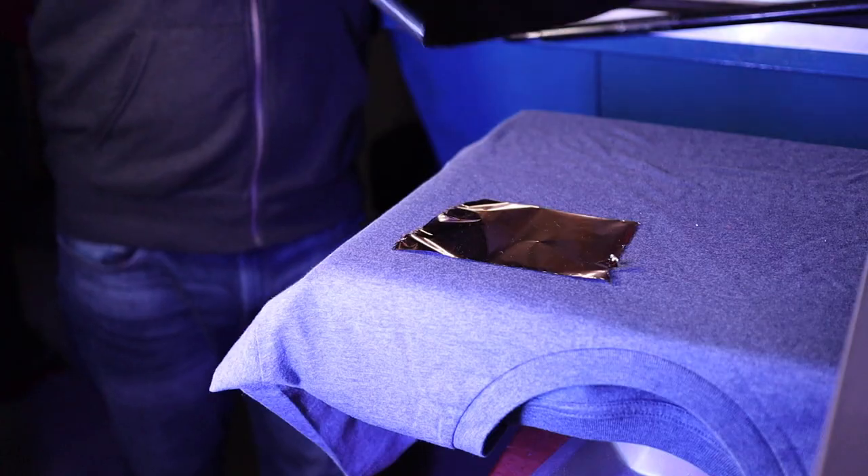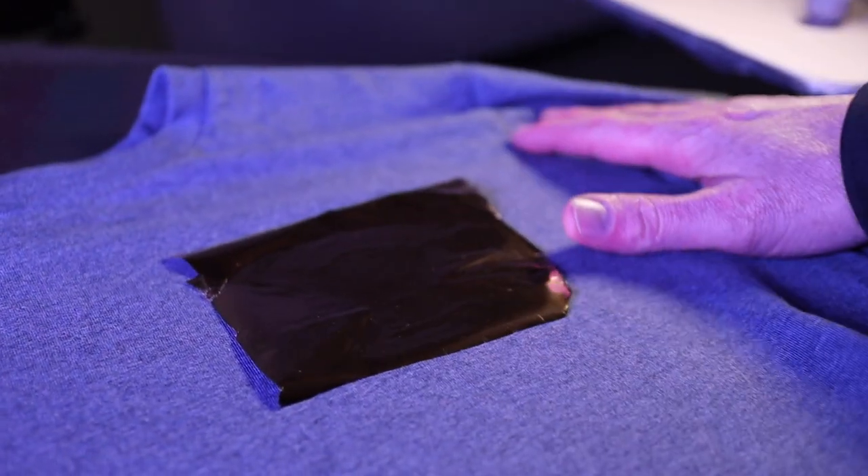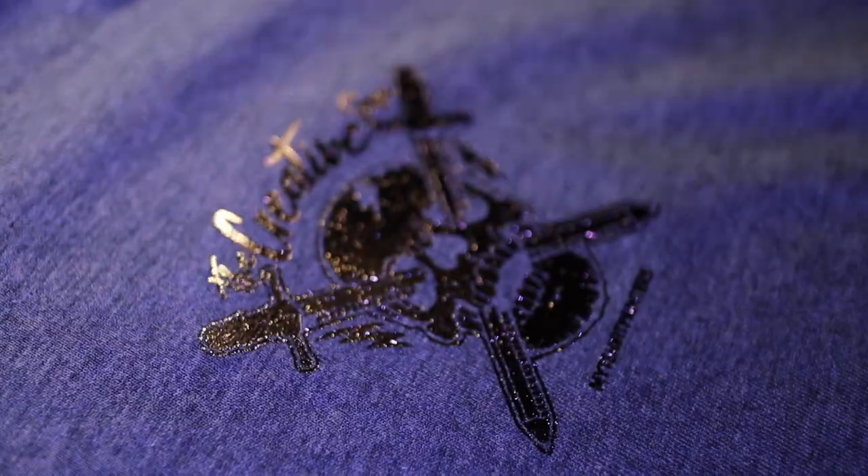You're then carefully gonna place your Teflon sheet over the top of your foil and press this for 15 seconds. Once the time's up, carefully release your heat press just to make sure it doesn't snap the print. Take your garment with the foil and place it somewhere to cool down completely. Once it's nice and cold, slowly peel back the excess foil — and bam! Now you've got an awesome foil print.